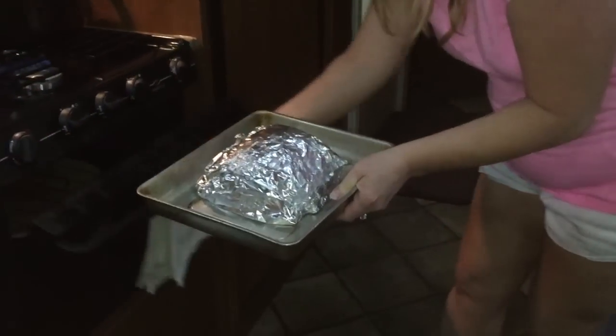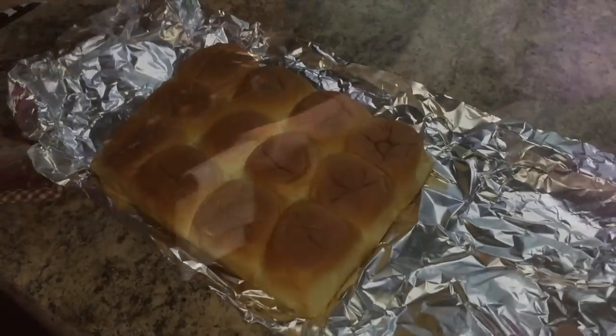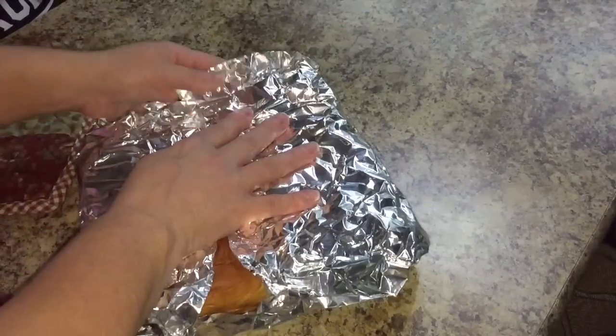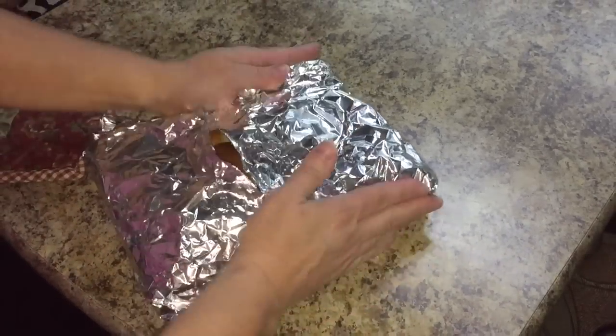Next, we're going to take the ham and place it in the oven for the prescribed amount of time. We also took some Hawaiian rolls, wrapped them up in some tinfoil, and put them in the oven to get warm. You can see the tinfoil is a little bit wrinkled — this was our second take at this.